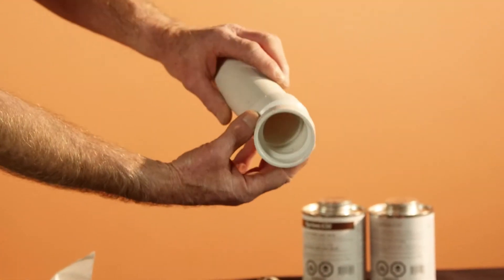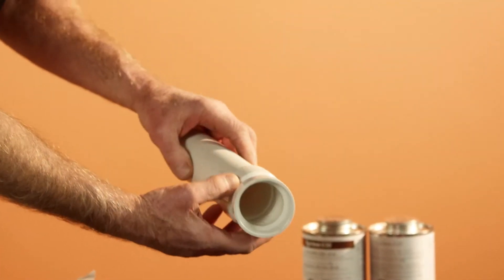Step number four, we want you to do a dry depth insertion of the pipe into the fitting, approximately one to two-thirds insertion.